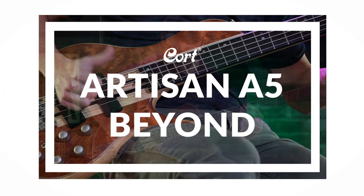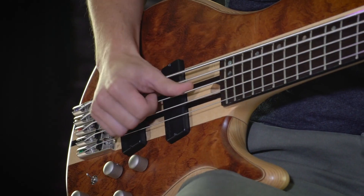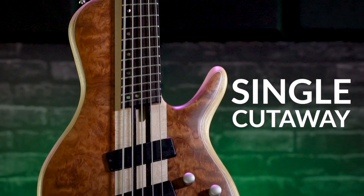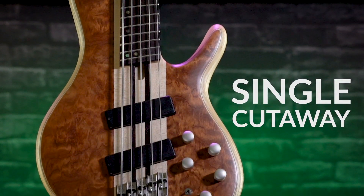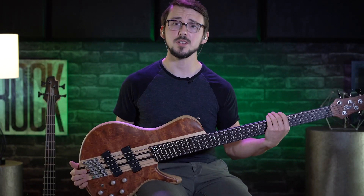This is the Cort Artisan A5 Beyond. The first thing you'll notice about the A5 Beyond is its single cutaway construction. This design creates added neck and body contact, which leads to noticeably more sustain and a very balanced feel.